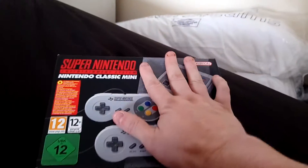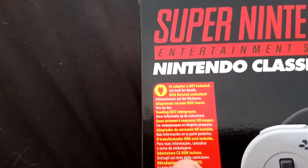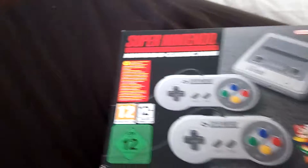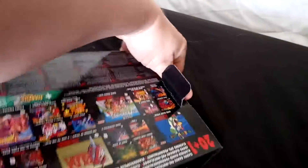First impressions: it is very, very small — that's my hand against the size of the box, so we knew that. We've also just found out that the AC adapter is not included, so you've got to get an adapter for it, which is what we didn't expect.